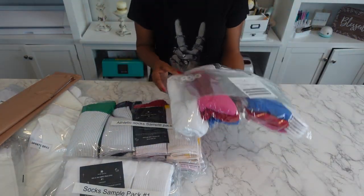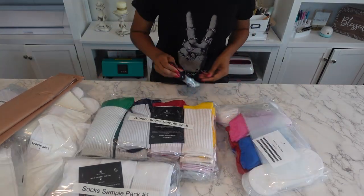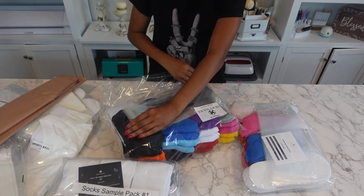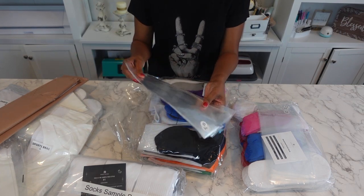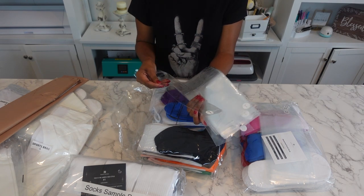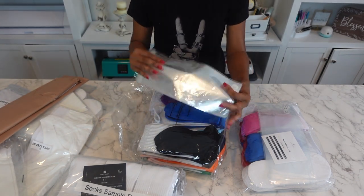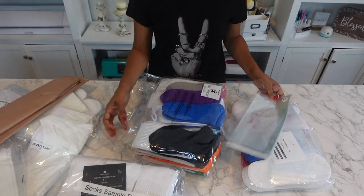And I have another — these are size mediums. Let's open it up so we can see more in depth. So when you sell them and ship them off, this is nice — you can package them in here so it can look professional. You can send them off to your clients, your customers. You can bag them up and put your socks right inside there. I like that.